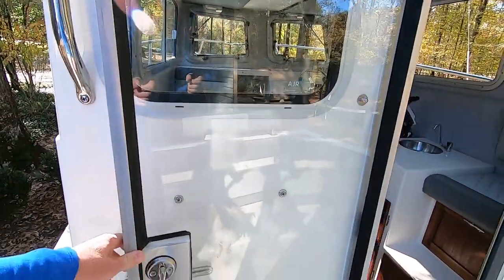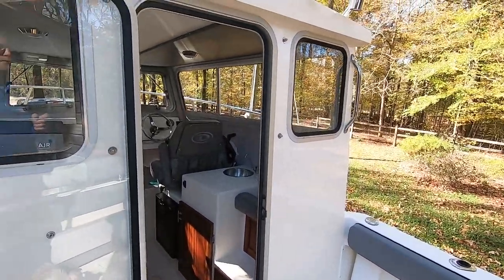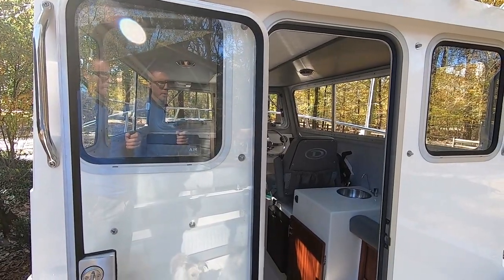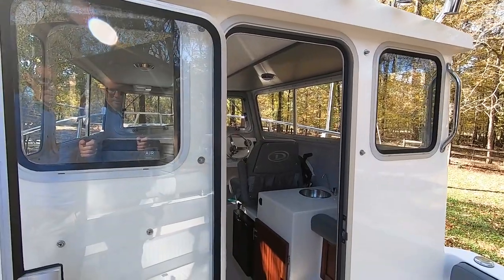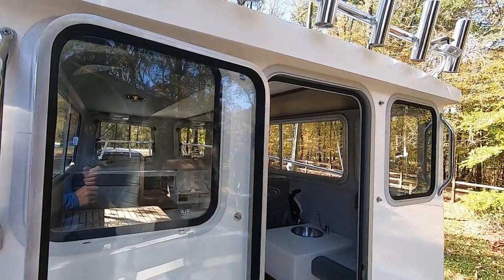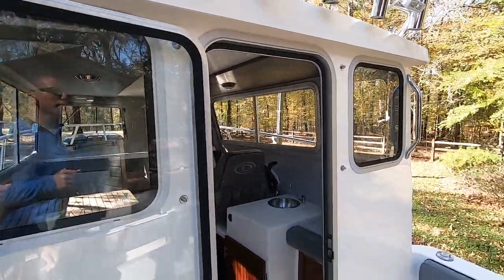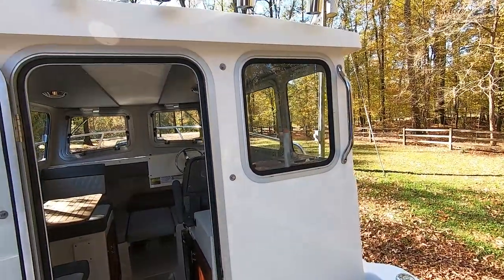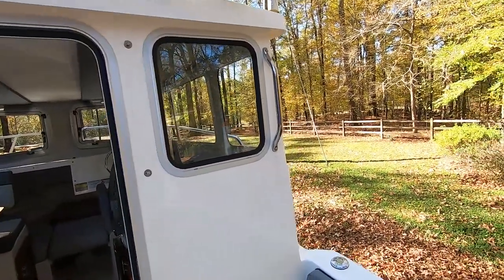I looked around at a lot of boats, and coming from an RV background, a lot of them just felt like an RV. If you know anything about RVs, stuff tears up and it's made real cheap — unless you get something top of the line like a Prevost or a top-of-the-line Tiffin. RVs just don't hold up.